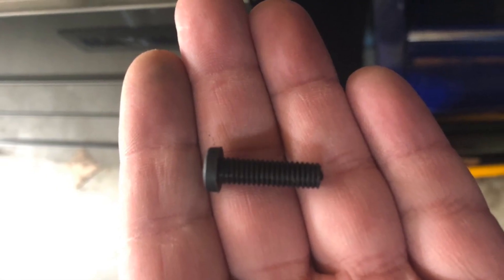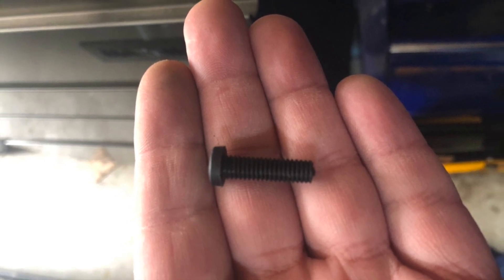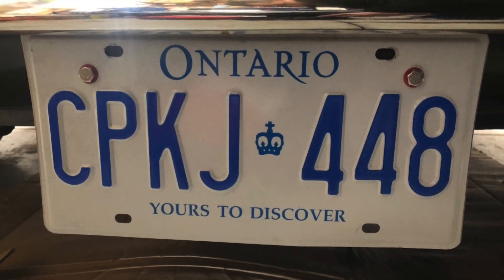My front number plate had been affixed using plastic screws, as you can see here. However I pretty much went through a full pack of them because each time my foot hit the number plate one of them would break. So I upgraded these with bolts which are now much more secure, although I think I need to paint them white.